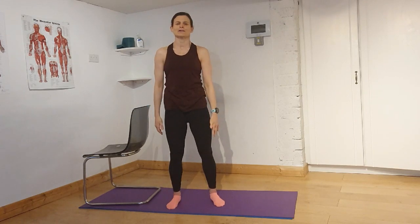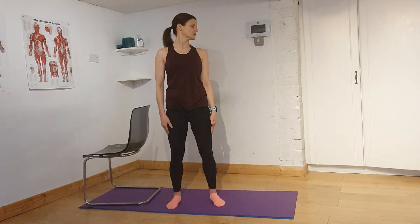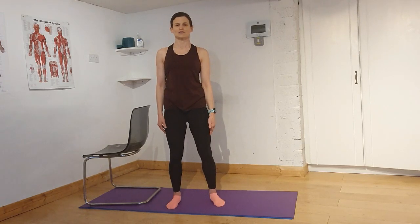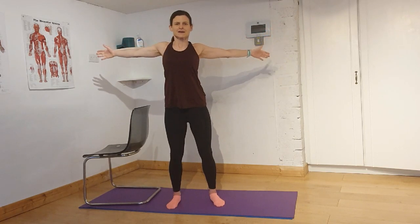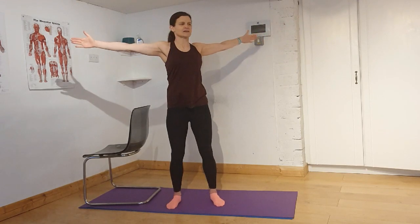Give your shoulders a roll — keep them nice and low. Look over your shoulder, just as far as comfortable. Doesn't need to be painful. And look over the other shoulder, and back to the centre. Bring your ear down towards the shoulder, and over towards the other shoulder, and come back to the centre. Roll your shoulders, put your hands together, reach down, chin down, reach forwards, bring the arms out wide, and rotate again to the side. Come back through the centre and rotate to the other side, and come back through the centre.